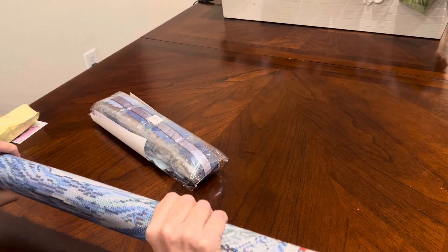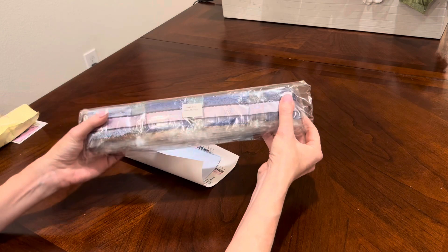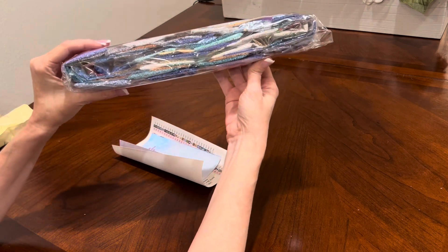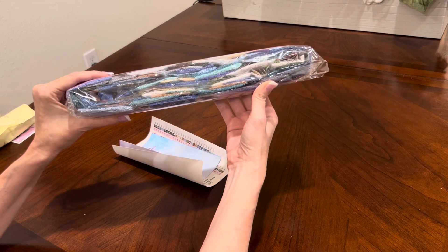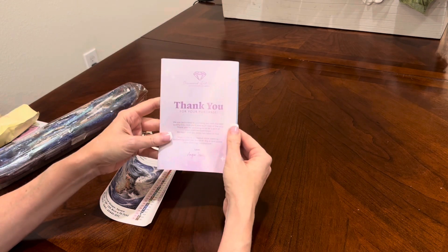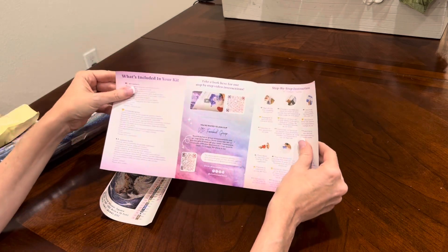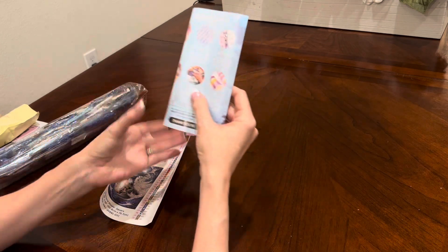What else do you get rolled up in your canvas? You get your drills. It also has the name of the canvas in case you store your drills separately, so you can reunite them easily — Wave Mermaid. Look at all of these blues — amazing. The diamond shape is square. You also get an information pamphlet with a thank you for your purchase from Angie, the founder of Diamond Art Club, tips and tricks, what's included, and QR codes that will take you to a how-to on diamond painting and to the VIP Facebook group. Make sure you scan those two QR codes.